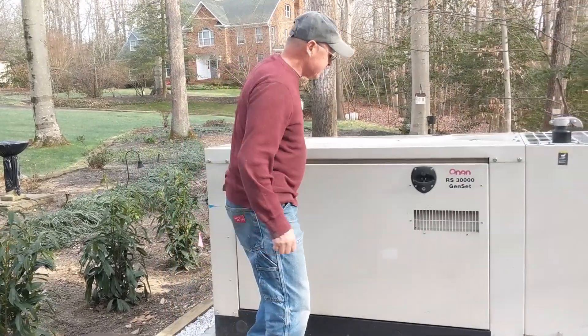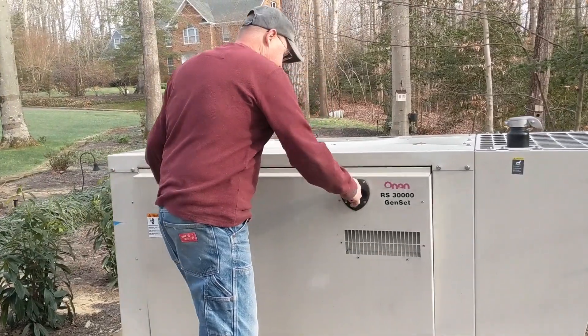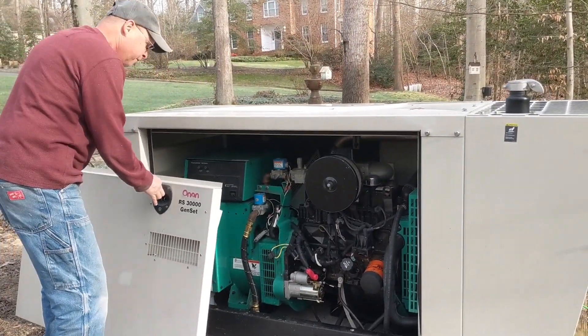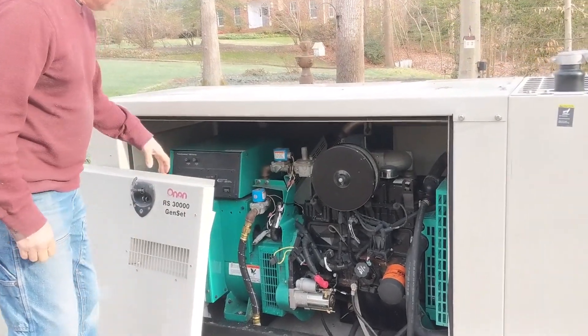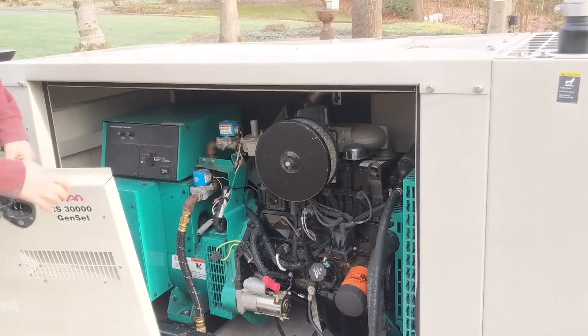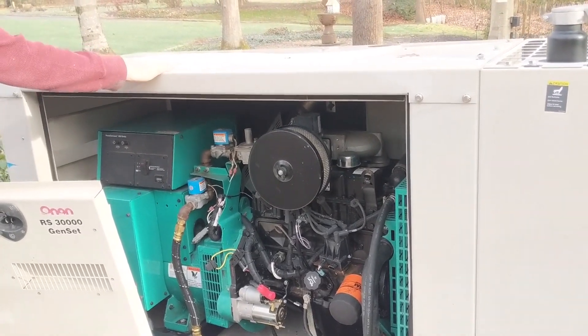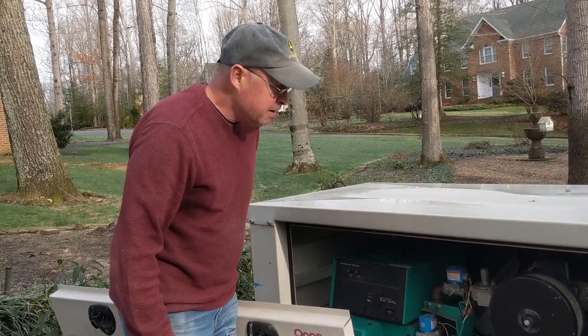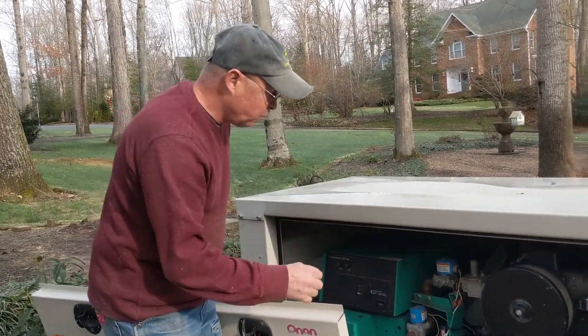We'll talk a little bit about this project. Inside, we have a four-liter Ford four-cylinder engine. The whole generator set has 250 hours on it. These panels are insulated and they're aluminum, so they don't rust. It's an 1800 RPM motor, so it's pretty quiet, and it's water-cooled.